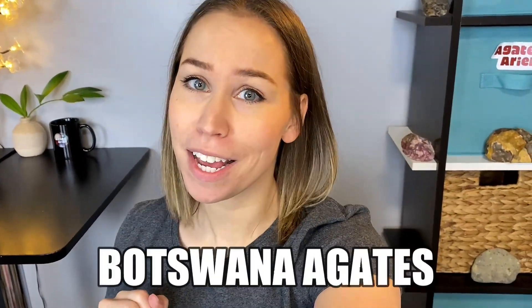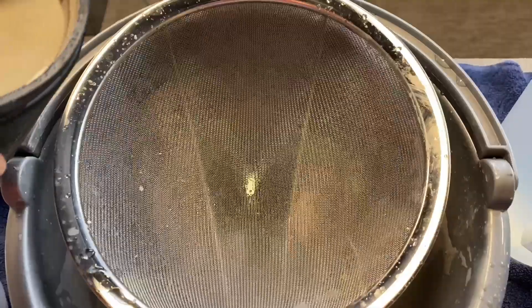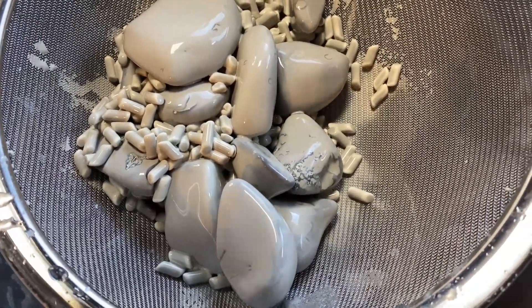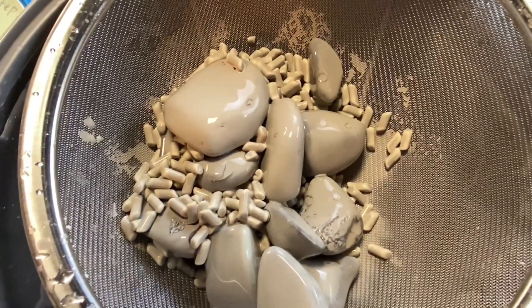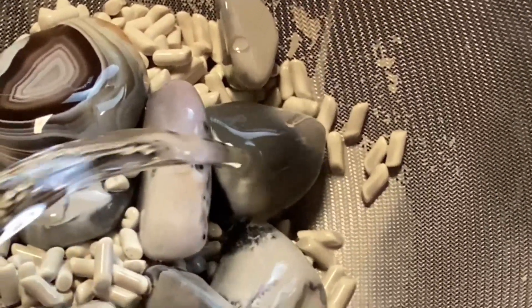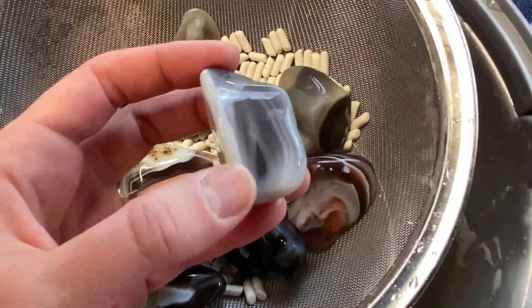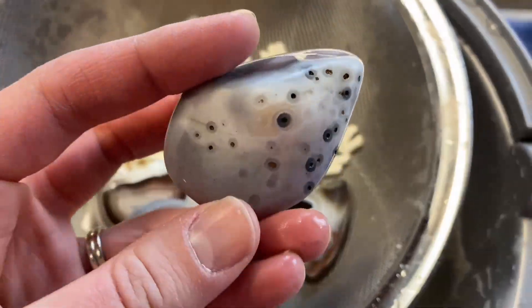It is time finally for our Blue Botswana Agates to go into step number three. We've been doing this for so long and we are this close to the finish — I cannot wait. Let's take a look at these rocks. You can already see with the grid on them that most of them are looking pretty smooth. This one right here, not really, but the rest of them are looking pretty good. Let's rinse them off. They are looking so good, feeling super silky, and they are definitely ready to move on to step number three.